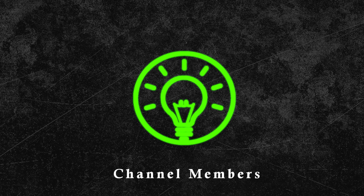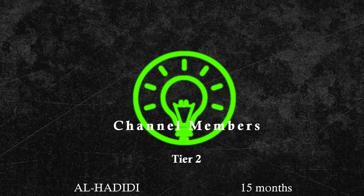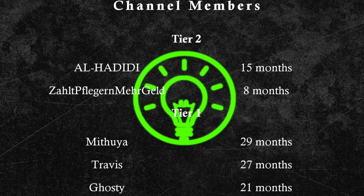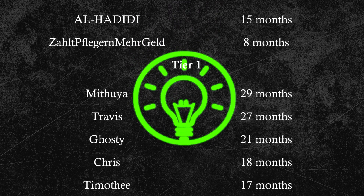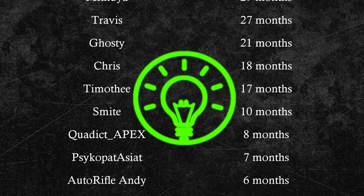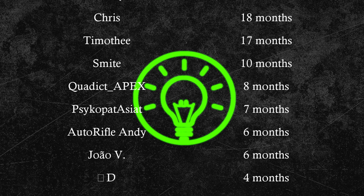So guys, if you enjoyed the video, hit the like button or maybe even subscribe to this channel to not miss out on any of the upcoming videos. Also, contrary to popular belief, this channel is not an official Zim channel. I run this channel in my free time to bring you guys the latest Zim news and tricks.